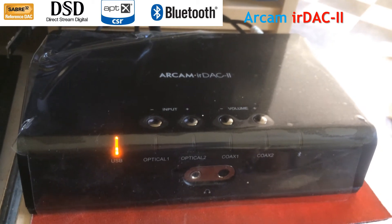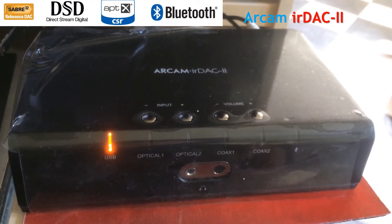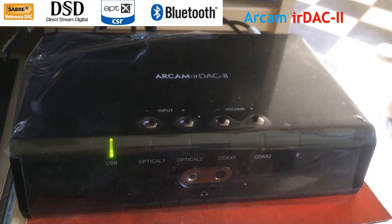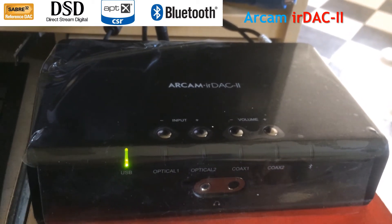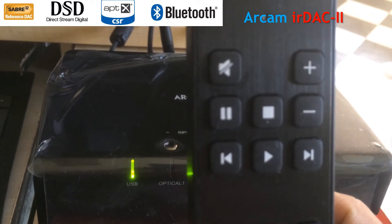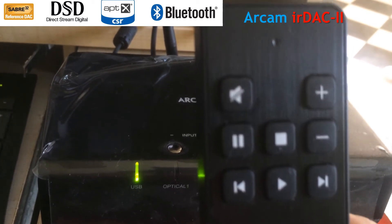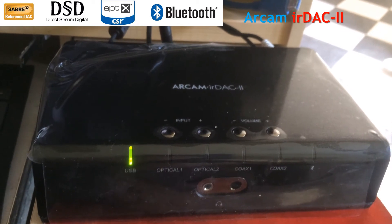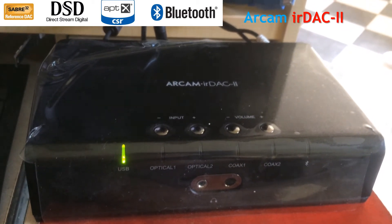If you mute the device using the remote, the light goes orange — so I'm muted like that. Then it goes back to play mode again. There are some other buttons on the remote, like play, next, previous, and pause. Those are there for applications that support the protocol that the device uses for those functions.